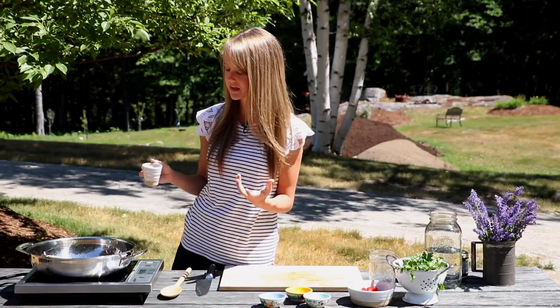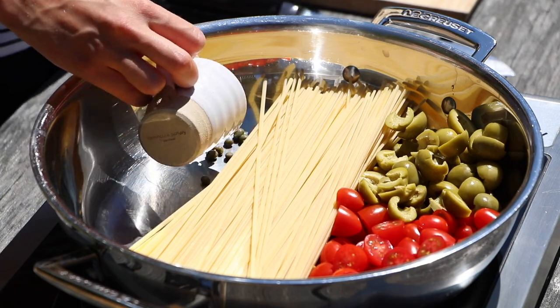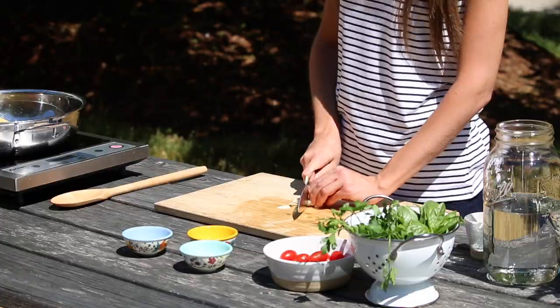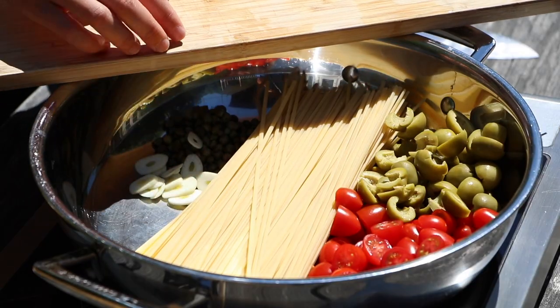The next thing we're going to add is some capers. This gives a really nice pop of flavor to this pasta. And we're just going to really thinly slice some garlic and put that in as well.